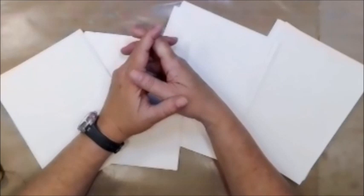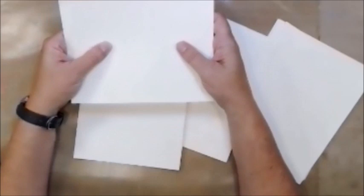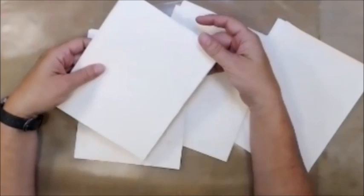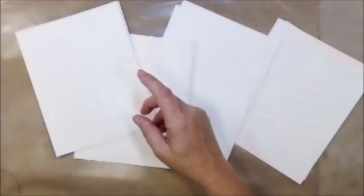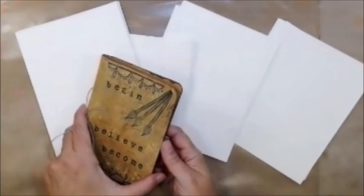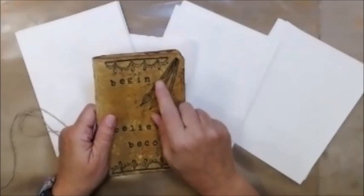Hi everybody, I'm Leslie from Scrap and Life Away, and today I'm here to teach you how to do a DIY pamphlet stitch signature to go into a handmade journal or book. This is watercolor paper that I've cut down to seven and a half by six using my Fiskars paper trimmer. This was from a collaboration we did with Gina Ahearns' design team.